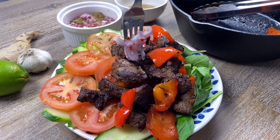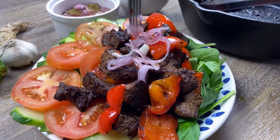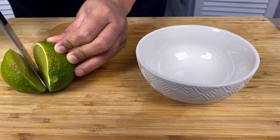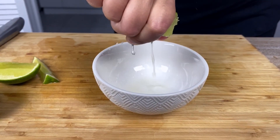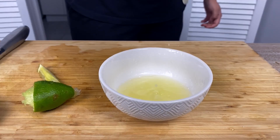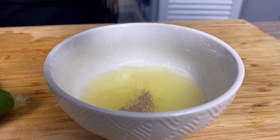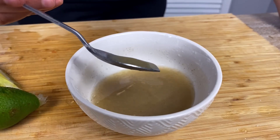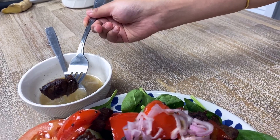Garnish with some pickled onions. I'm also serving a very quick dressing on the side — I've squeezed one lime, some pepper and sea salt. Mix well and we are ready to eat.